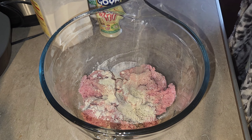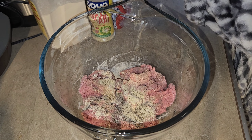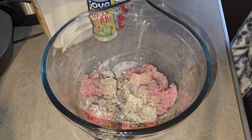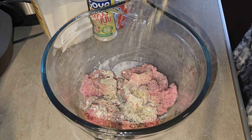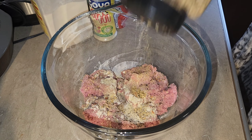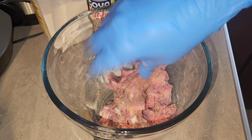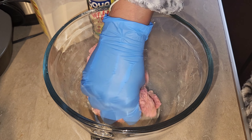I wanted to season my meat with onion powder, garlic powder, a little adobo, some complete seasoning, and pepper — I want my meat to have flavor. It's up to you on how you want to season your meat; that's your choice, that's your vision, that's your food. So I'm seasoning up my meat and mixing it up really good.